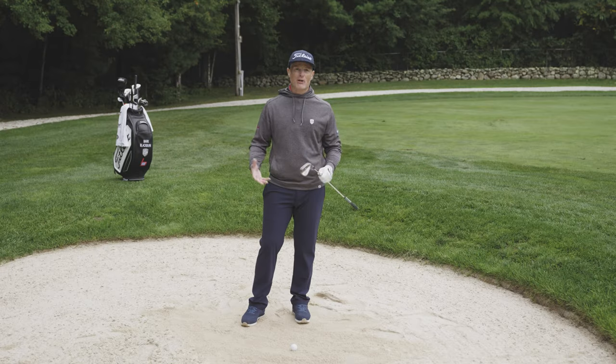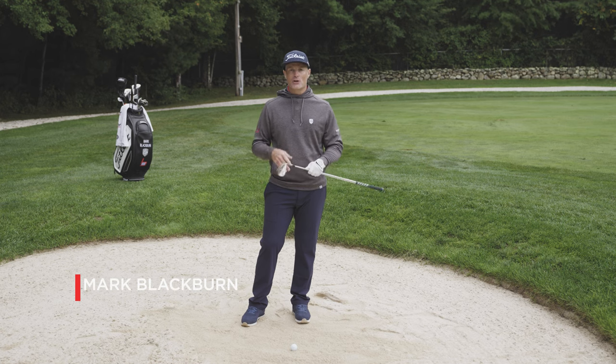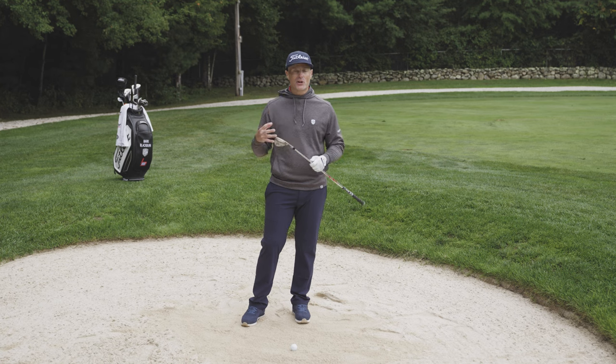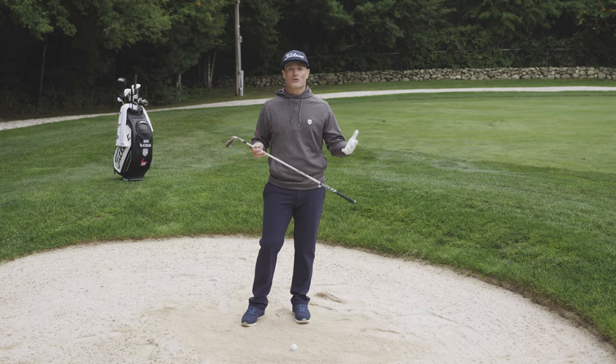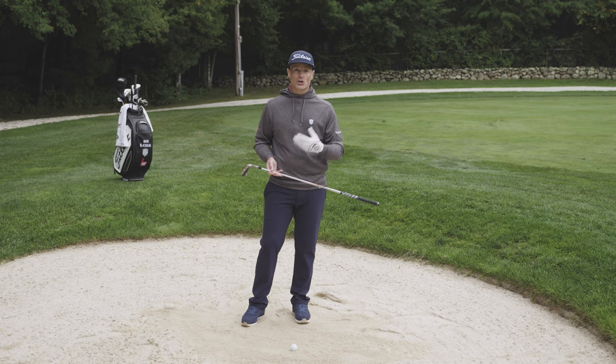Fairway bunkers are shots club golfers and amateurs really struggle with, but there are some cues you can use to hedge your bets and ensure solid contact to get out of the bunker. The cardinal sin is hitting the ball heavy and leaving it in the sand, so we can do some things with our setup to offset that and ensure we hit the ball first.